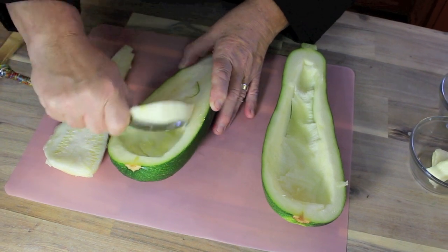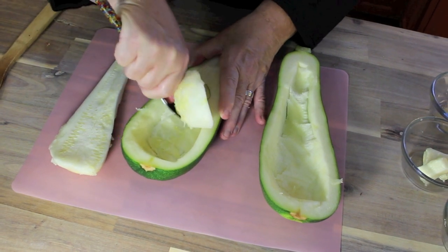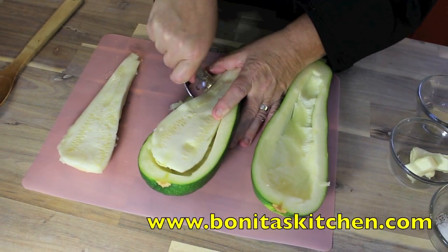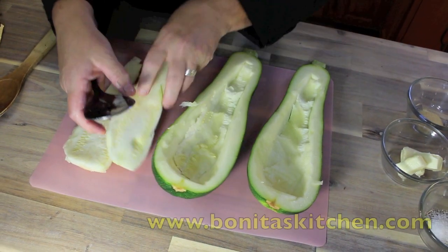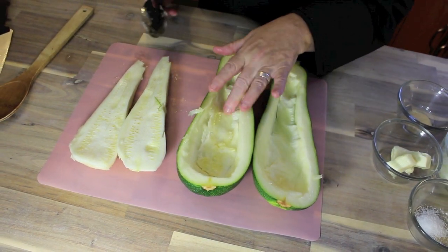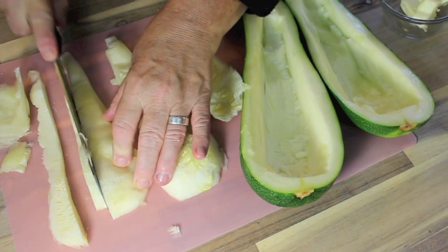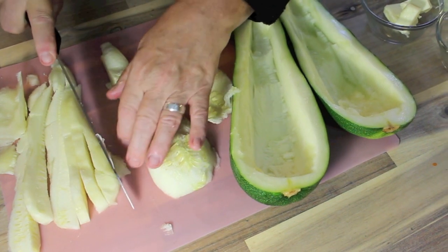My aunt Clara told me that years ago, when she'd get access to zucchini, she would fry up ground beef, put some onion and the zucchini back into the frying pan, and then stuff the zucchini like this. But I'm going to make a sauce as well, and we're going to top it with cheese — because of course, everything with cheese.